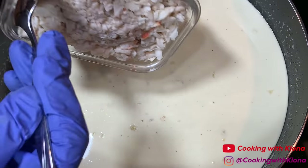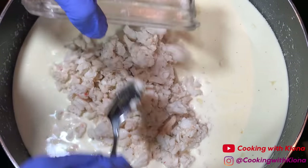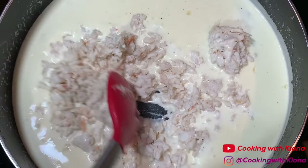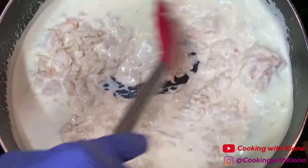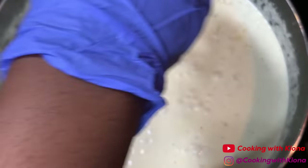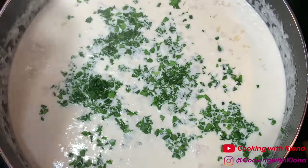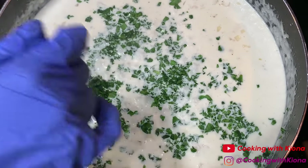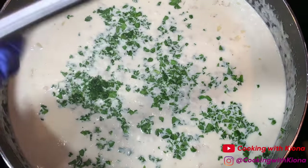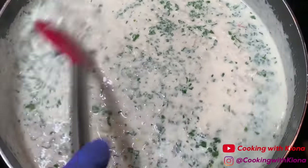Next, add one cup of lump crab meat. Mix it into your sauce and let it simmer for about five minutes. After that, add two to three tablespoons of chopped spinach — or even more if you want. Stir the spinach into your sauce and let it cook for about two minutes.